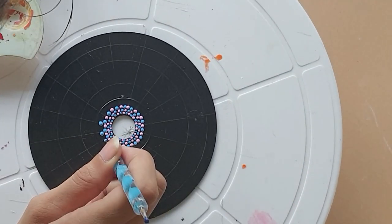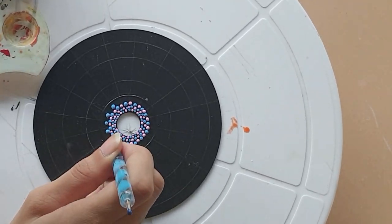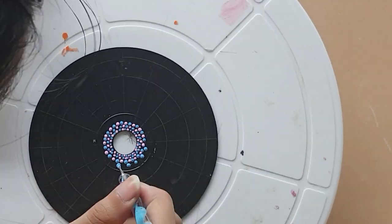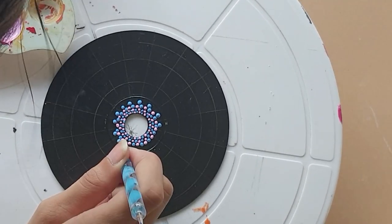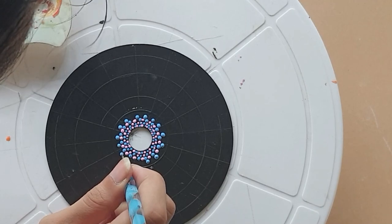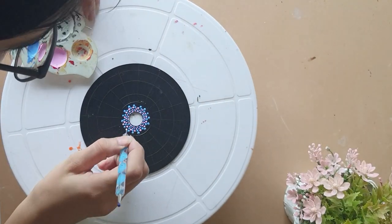Every time you are giving a dot, make sure you dip the tool into the paint and then give the dot. If you do not dip the tool into the paint, the size of the dot will reduce with the same tool.